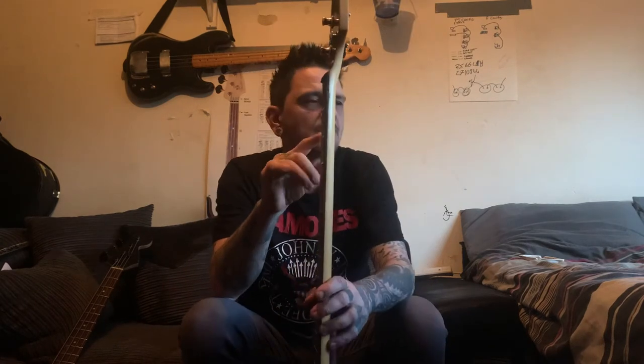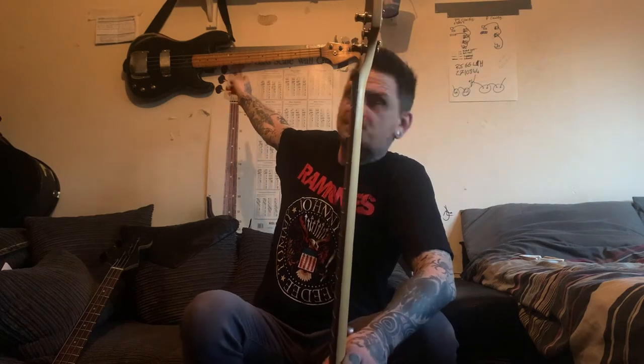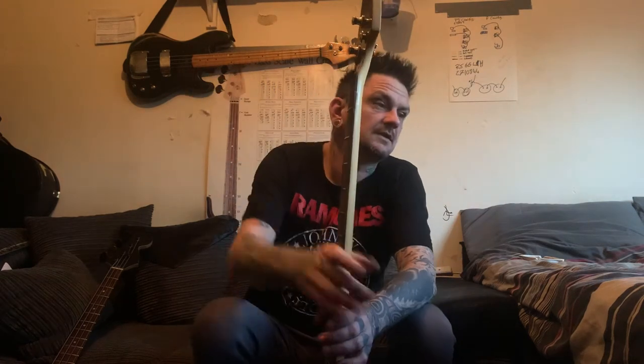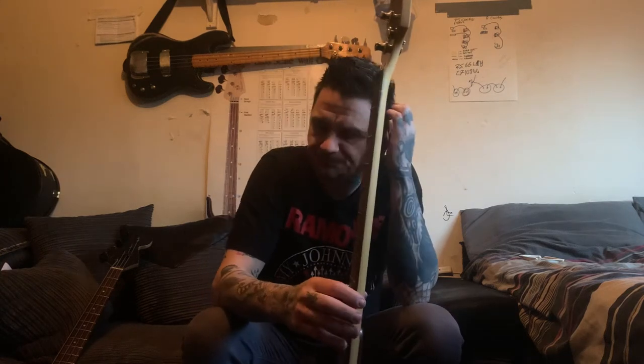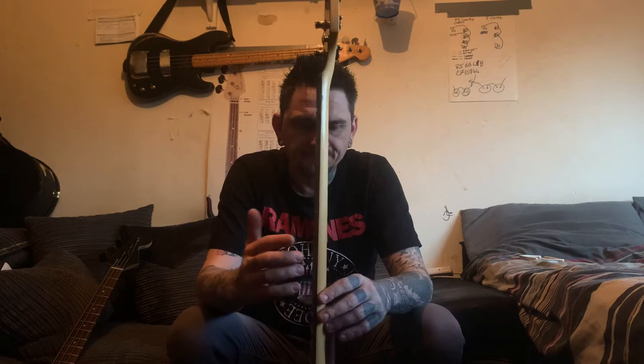Now, I've got guitars like that one - that's a 1980s guitar, born March 1980 - and there's plenty of life in the truss rod on that. But with this one, once this happened I pulled all the truss rod out and there's no travel left in the truss rod whatsoever.